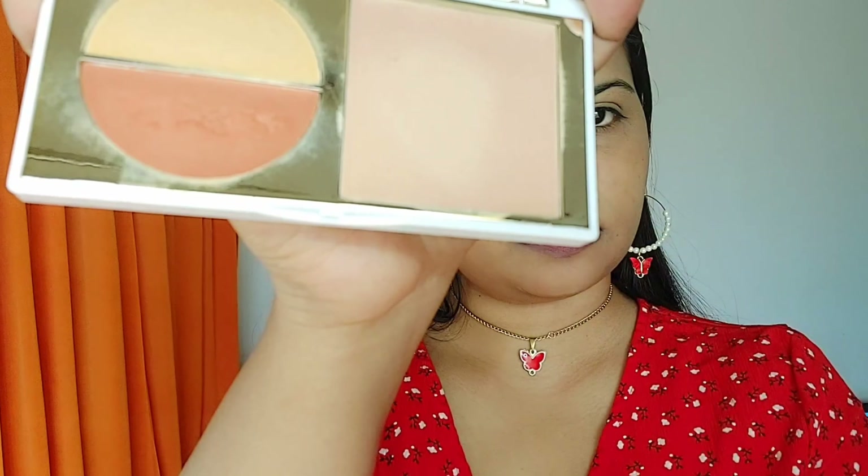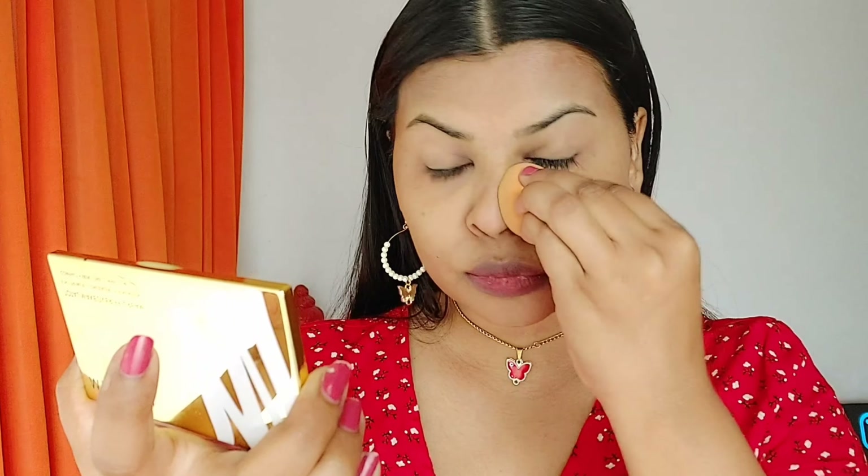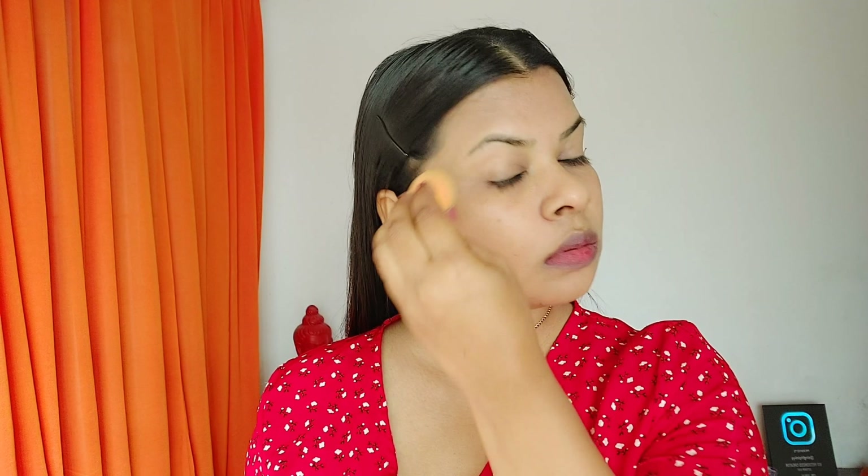Next I'm using the MyGlam total makeover FF cream — a 5-in-1 primer, concealer, foundation, compact, and skin-tone corrector. I apply a small amount all over my face in dab-dab motion just to correct the slightly golden tone from the concealer. Then I'm using the Malio dewy finish makeup fixing mist and blending with a sponge, skipping compact powder to keep a glowing makeup look.